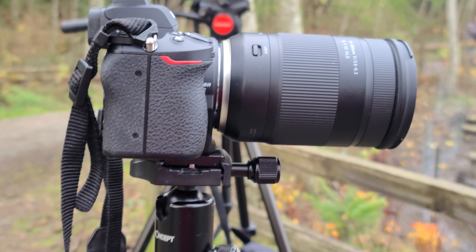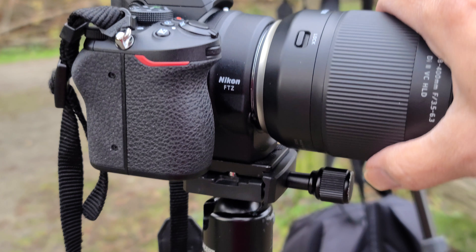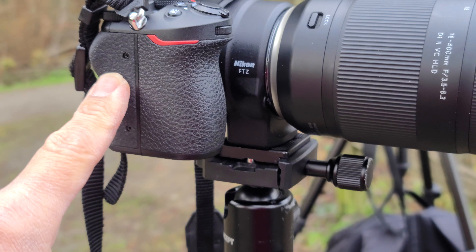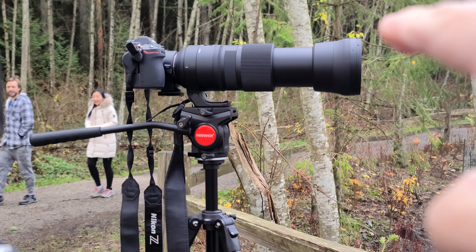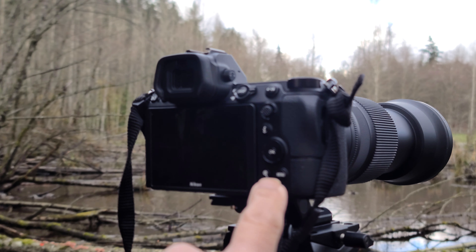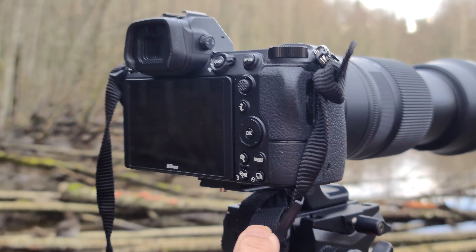I'll be doing a more extensive review on this Tamron lens as well as the Z50 Nikon camera in the near future, but right now this is just basic information about my setup. The reason I use this setup is because the Nikon Z50 is a very small, compact version compared to the full frame version of Nikon — since this is the full frame camera.